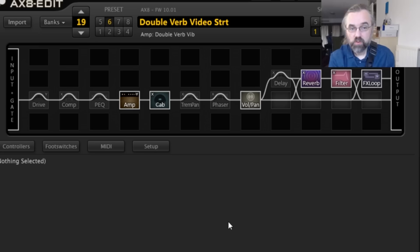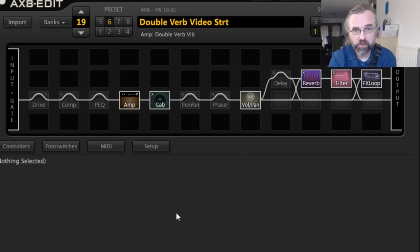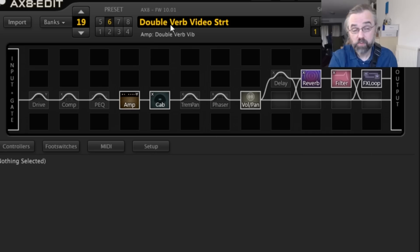So what we have here is X8 Edit, which is the program I'm using to program my amp — my Fractal Audio modeling unit. It's practical to use this because you can see what's going on and it's easy for you to follow along with what I'm doing. So this is the way the signal works within the X8 — it comes in here and then we have a few effects. Normally my main patch, which I pretty much only use one patch, is called Double Warps, because I use a Double Warp which is a twin model — a Fender Twin, a vintage Fender Twin. That's what I use most of the time.